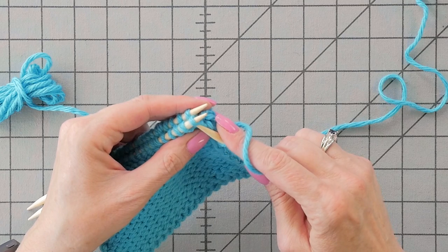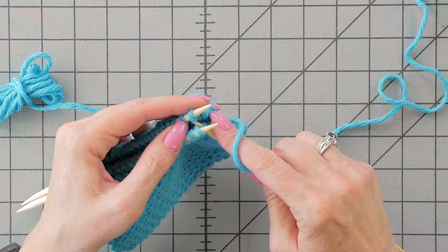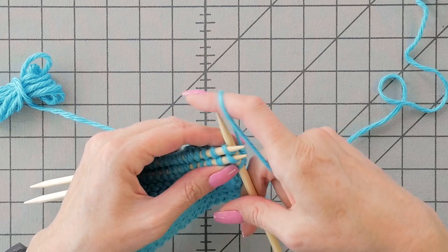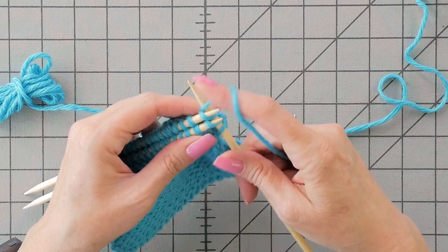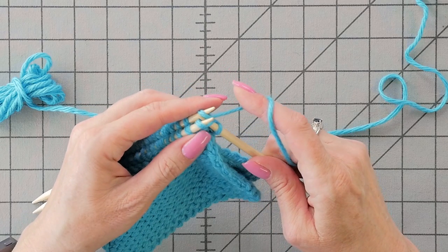So we've just joined the two pieces with that stitch. I'm going to do the same thing on the next stitch here — through the front needle, through the stitch on the back needle, wrap the needle, pull it through the one on the back, pull it through the one on the front.